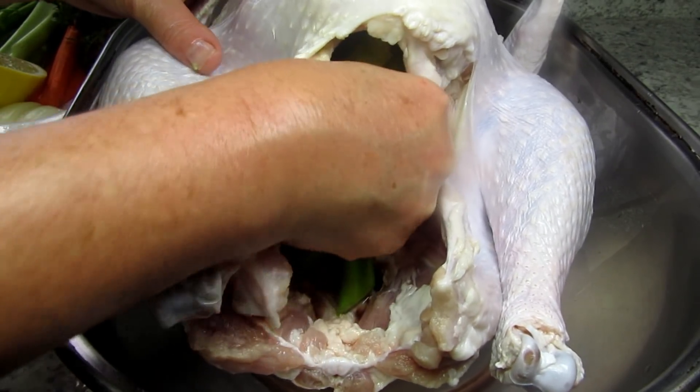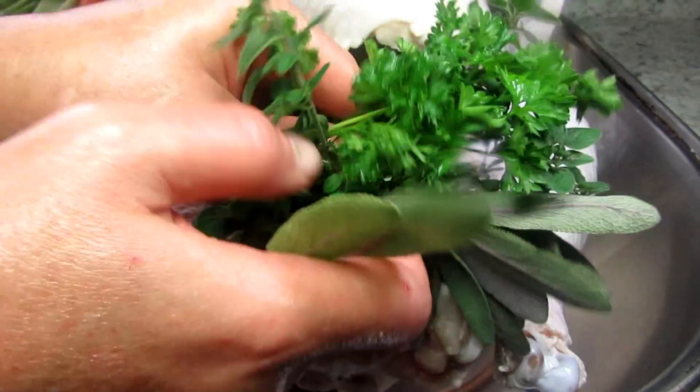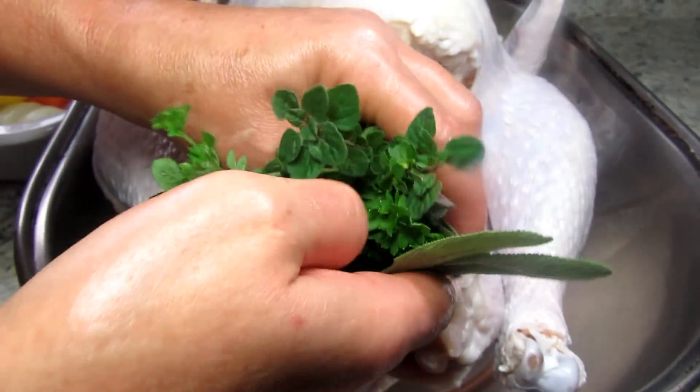You want the breast of the turkey to stand up. Having the turkey cavity full will help cook the bird evenly.